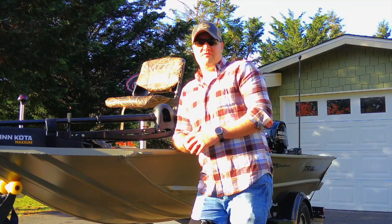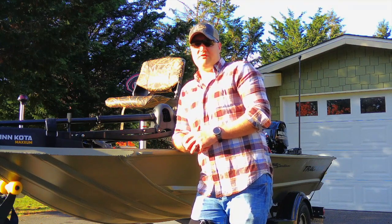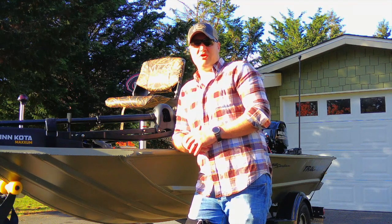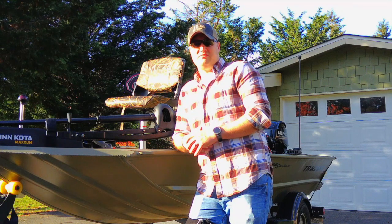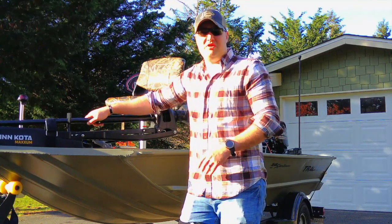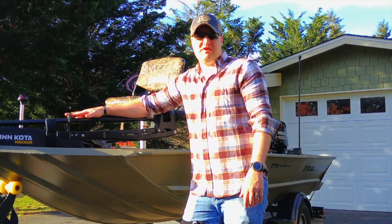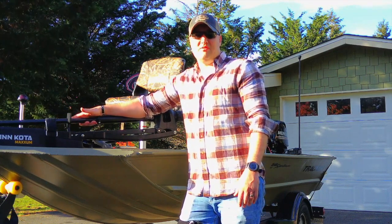Up here at the front of the boat we have a 55 pound thrust Minn Kota trolling motor, foot controlled. Works great in lakes or rivers — it's got enough power to keep the boat going. It's a perfect size for the weight and length of the boat. I have no issues with it being underpowered. It didn't come with the boat; I opted to put it on — it was installed by Bass Pro and was ready when I picked up the boat.